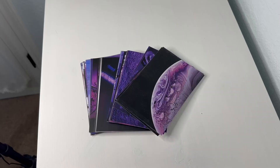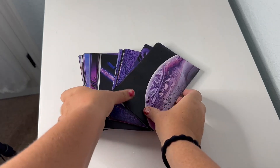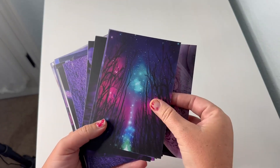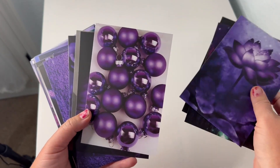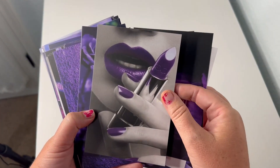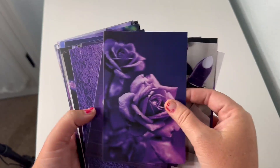Hello, this is Crystal from Jensen Family Farms, and today I am reviewing a wall collage kit by Niche Global. I am so happy with this product — the colors in these photos are very clear, awesome quality. The colors are just popping, which is great. It's exactly what I was looking for.